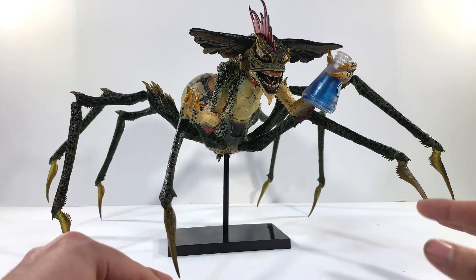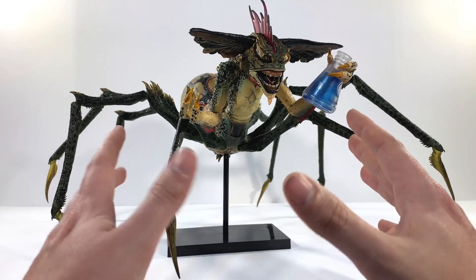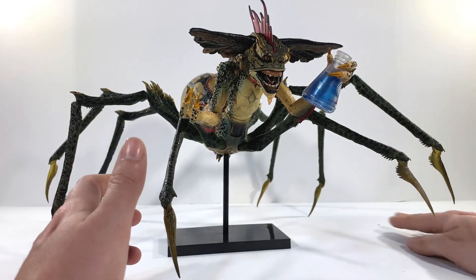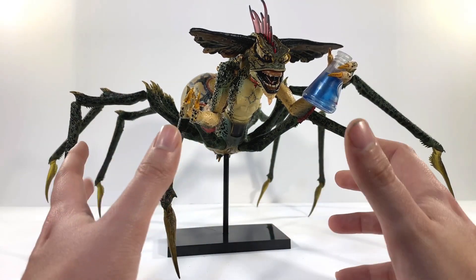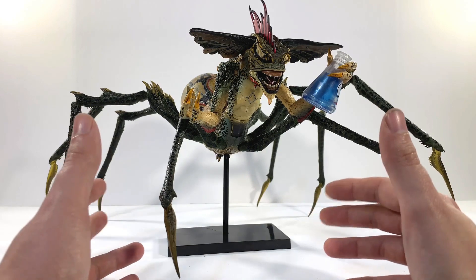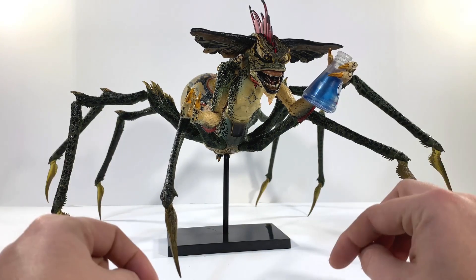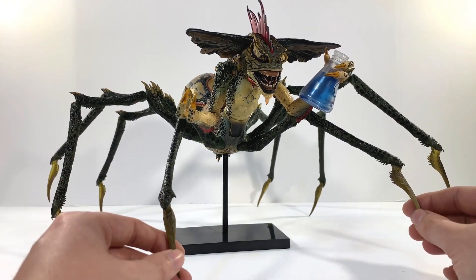Here's the Spider Gremlin out of his package. Holy crap, man. NECA never seems to disappoint or cease to amaze me with their level of detail combined with their price point. Usually if you get figures with this caliber of detail, you'd expect to pay a premium price. But NECA stuff is usually priced affordable — 25, 30 bucks, stuff like that. Super ideal. By the way, trying out something new with some lights — let me know what you think in the comments below. Do you like it, do you not? Want me to go back the old way or keep this? It's all up to you.